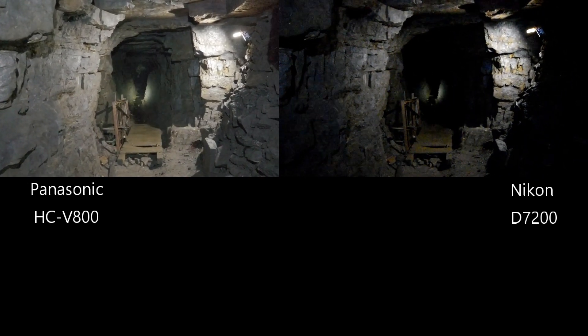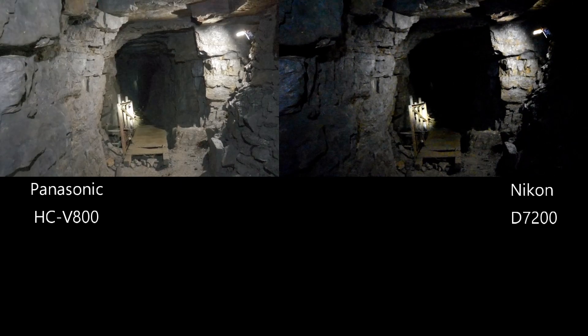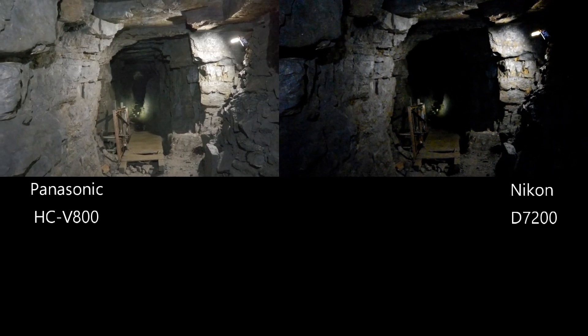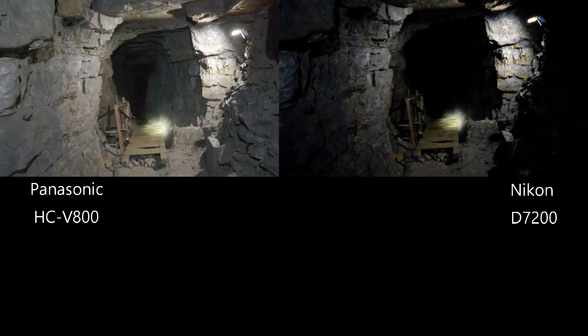I'm going to put two images up on the screen. The left-hand image is from the Panasonic HCV800 and the right image is from a Nikon D7200. Both fitted with a 28mm lens, both in autofocus. The only difference being the Panasonic is in HDR mode, because I found HDR does seem to work better in low light conditions than the low light mode, which is a bit unusual.